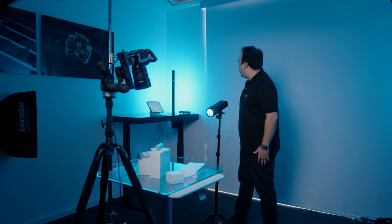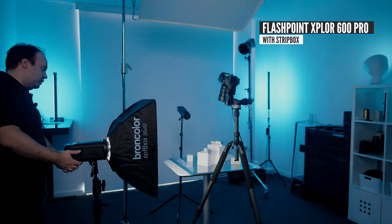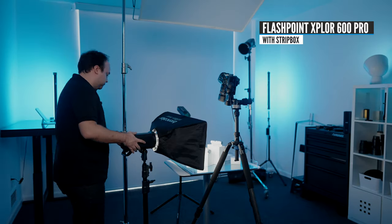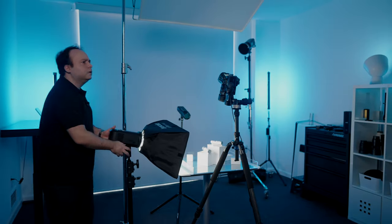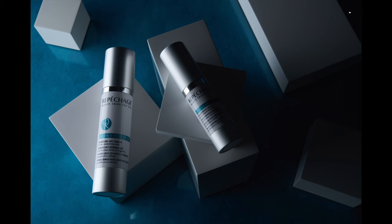I think this is a nice spot and I'm gonna take an image. As my second light, I'm gonna use a strip box to highlight the left side of my image. I think this light is good enough for now.